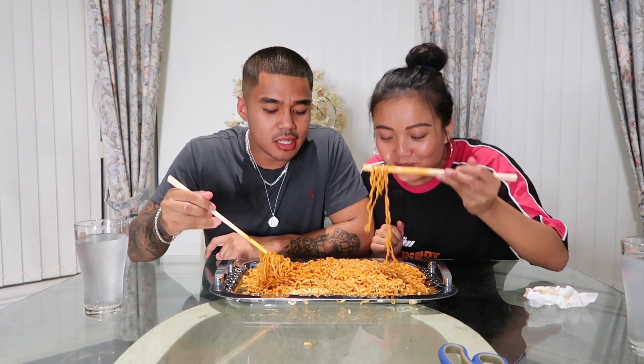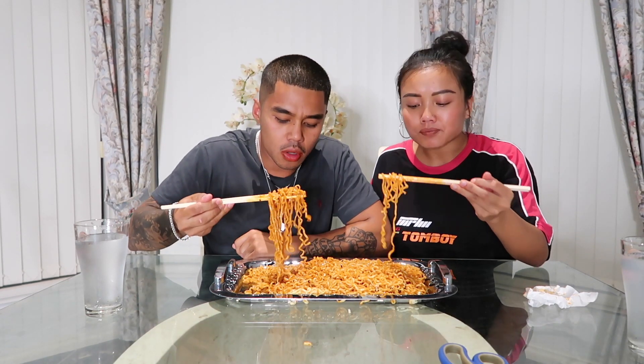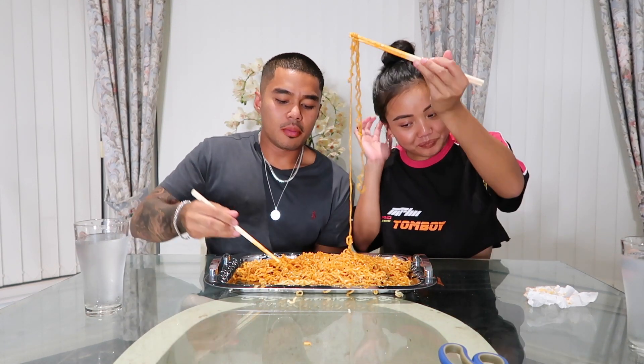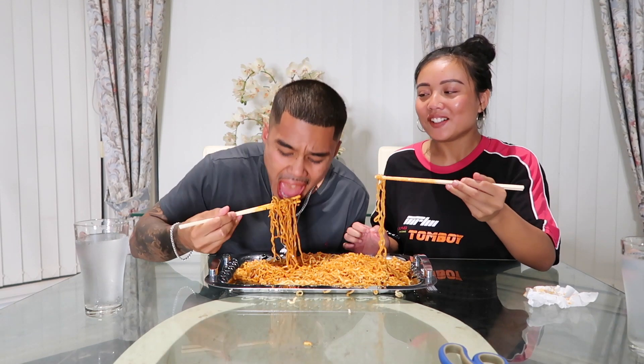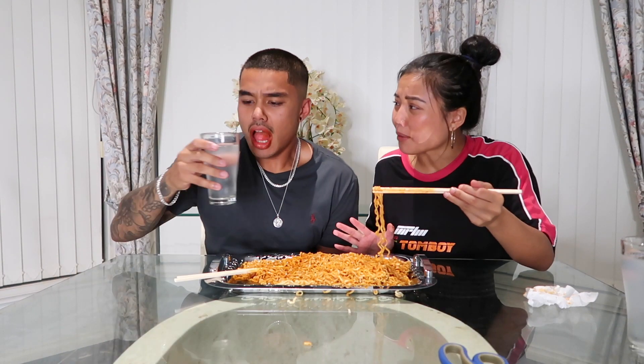I don't know if I can eat anymore. It looks like you've got lipstick on! Oh my god, this is not gonna come out right. My ass is gonna be burning. You think this is good for your stomach? I need to back up. Come on, we can do it baby!